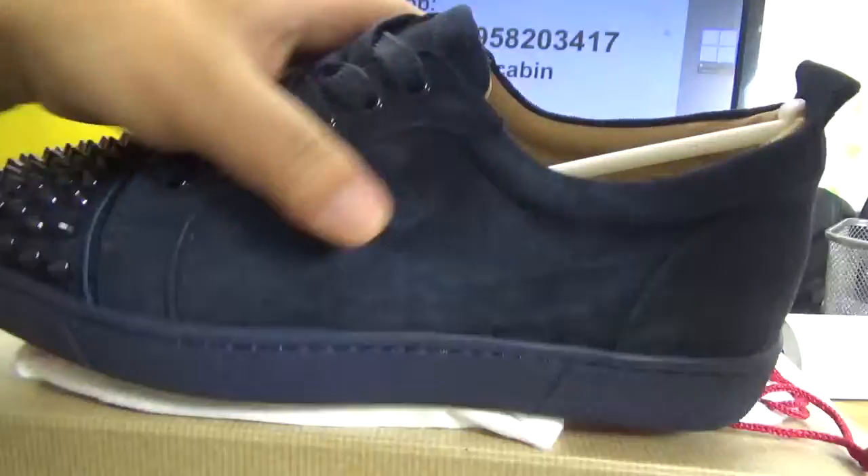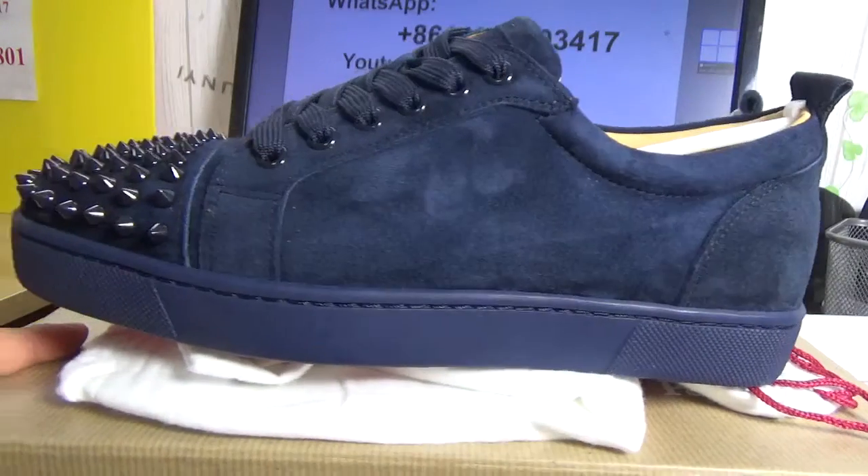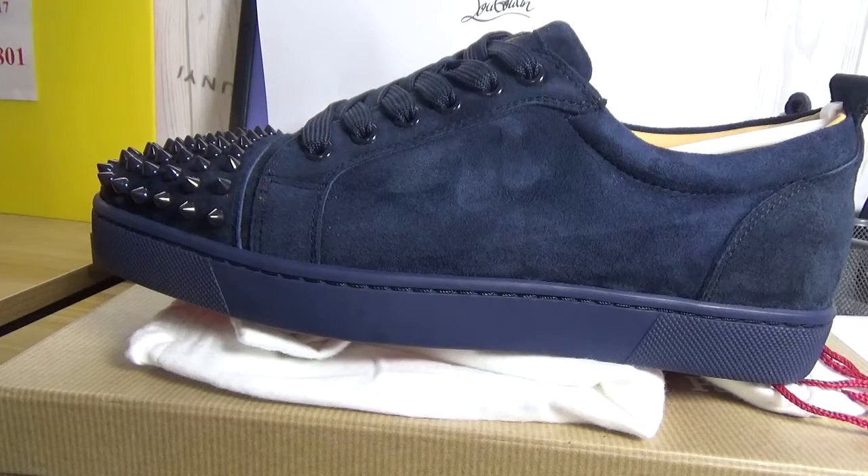That is the shoes — the top vision quality I show with you. If you want more information about these shoes or about other shoes, welcome to contact me by my WhatsApp or on my Instagram. Thank you for watching my review — see you next time, bye.